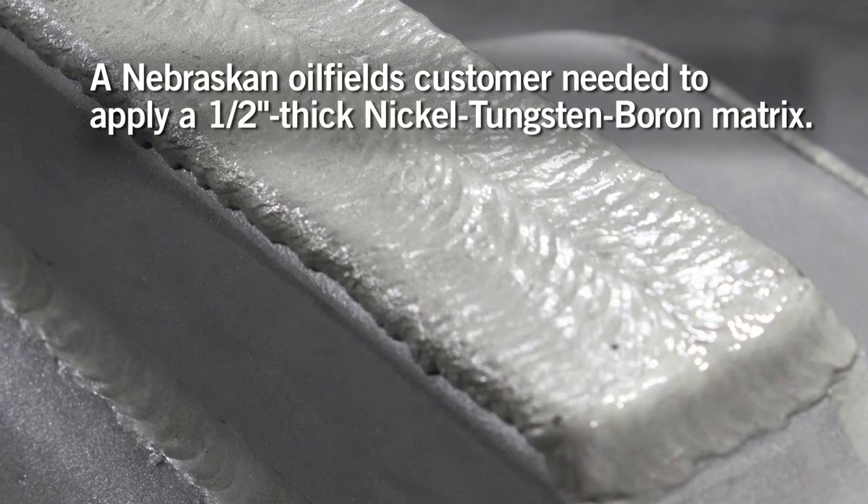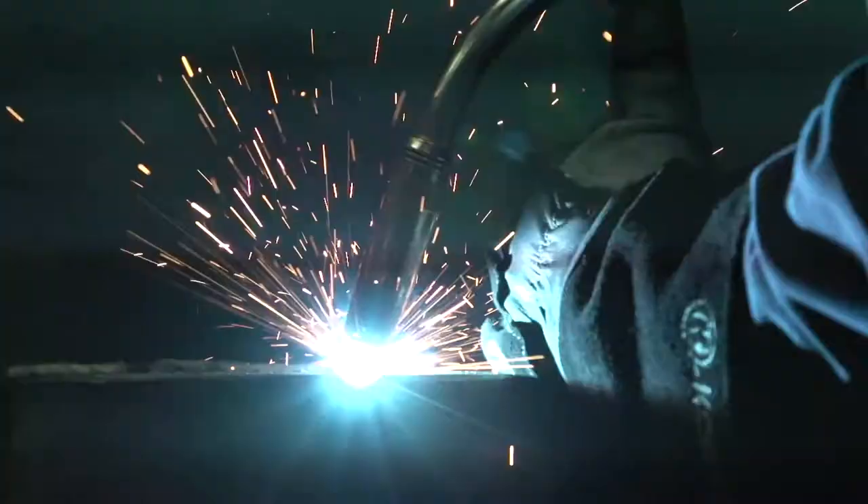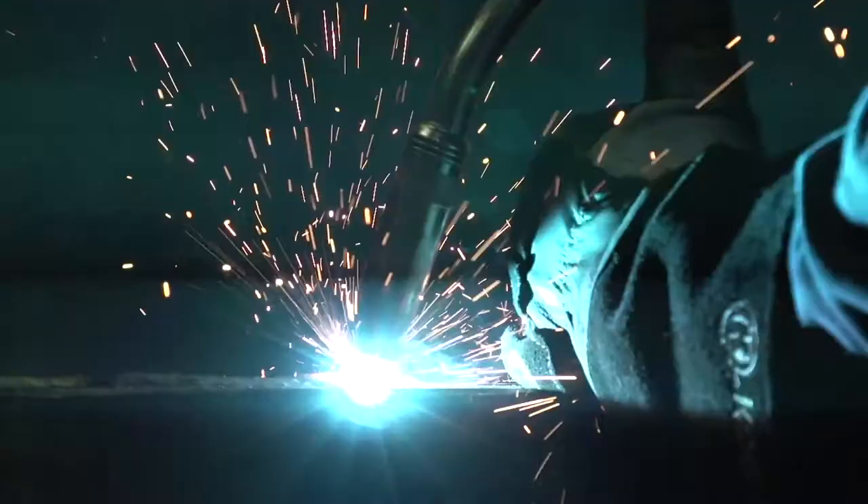There are particular applications such as stabilizer kicker plates where the deposit needs to be up to a half inch thick. In those particular applications, you can apply two layers of the 155 FC and two layers of the 160 FC, which will enable you to get to the required half inch thickness.